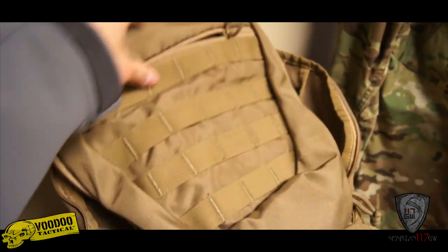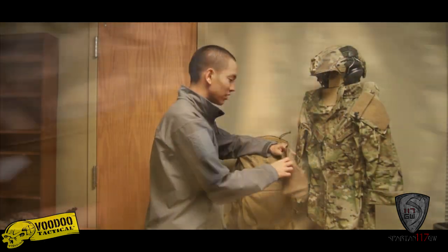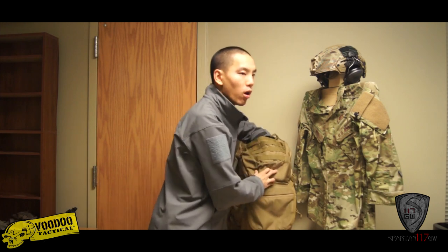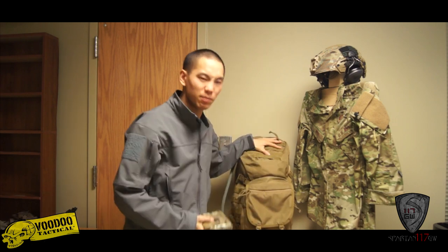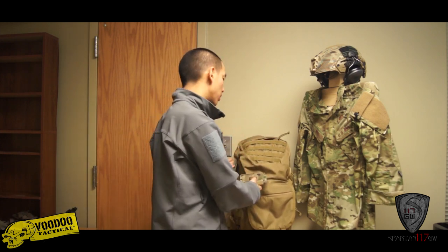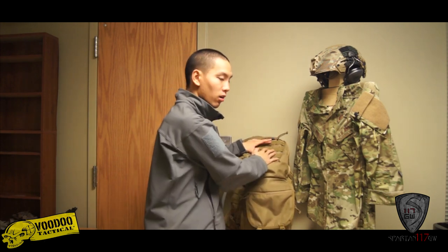Letting the flap go down clears this portion here. Moving up to the top, you'd have what I would call the admin pouch — just because it's the holidays, I've got my Blue Force Gear stocking in there, pretty awesome. I have my wallet and badge holder in here. It's a nice place to put administrative items you need right away without opening the bag, and there's actually a pretty respectable amount of space in the top pouch.